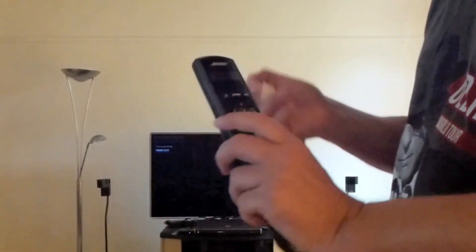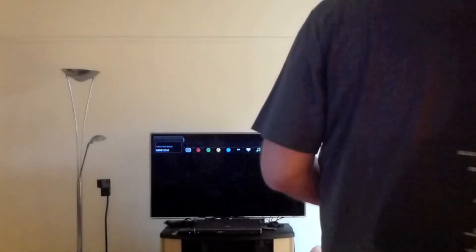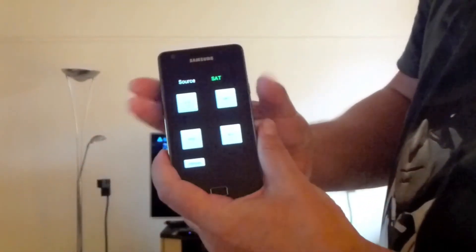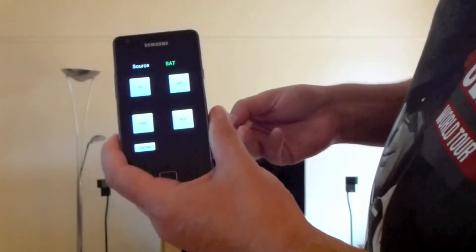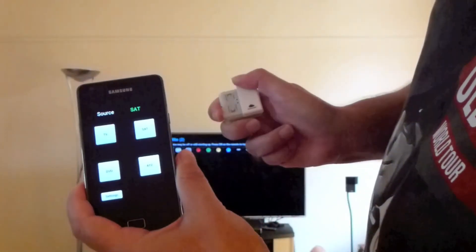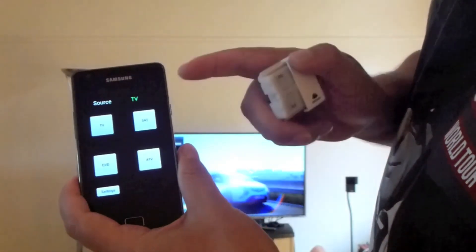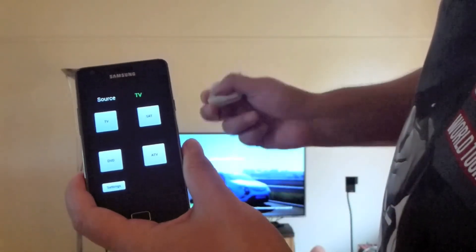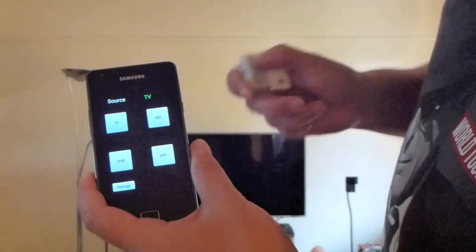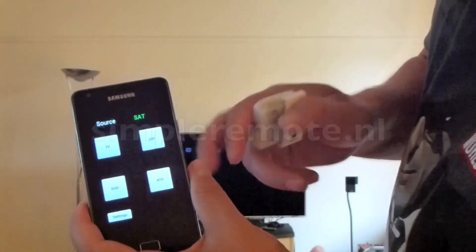This all happens with the help of OpenRemote. Taking the OpenRemote user interface, the same can be observed: switching to TV shows TV, and switching to satellite also shows satellite.